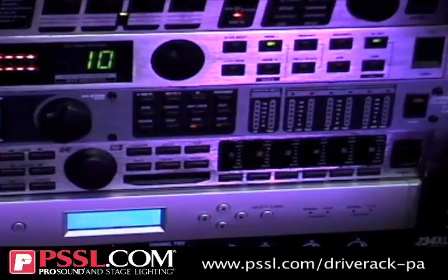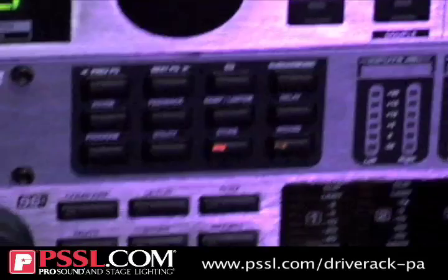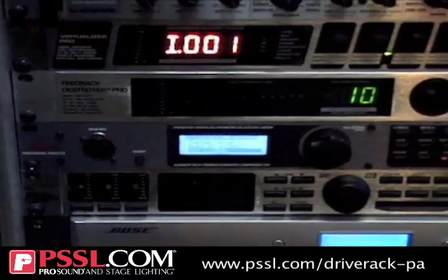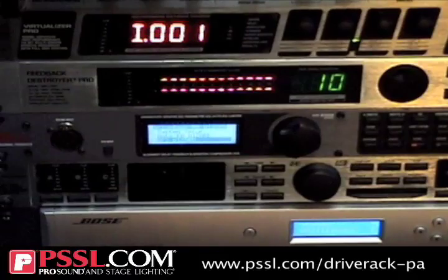There's also a wizard function which has a multitude of different JBL speakers, different Crown amplifiers, and other speakers from other companies such as Yamaha, Sirwin Vega, EV, and EAW. There's a whole bunch of presets in the Drive Rack series. The Drive Rack PA, to sum it all up, is an all-in-one dynamic processor that you could take to any event at any time and make an okay sound system sound phenomenal, and make a phenomenal sound system sound extra phenomenal.